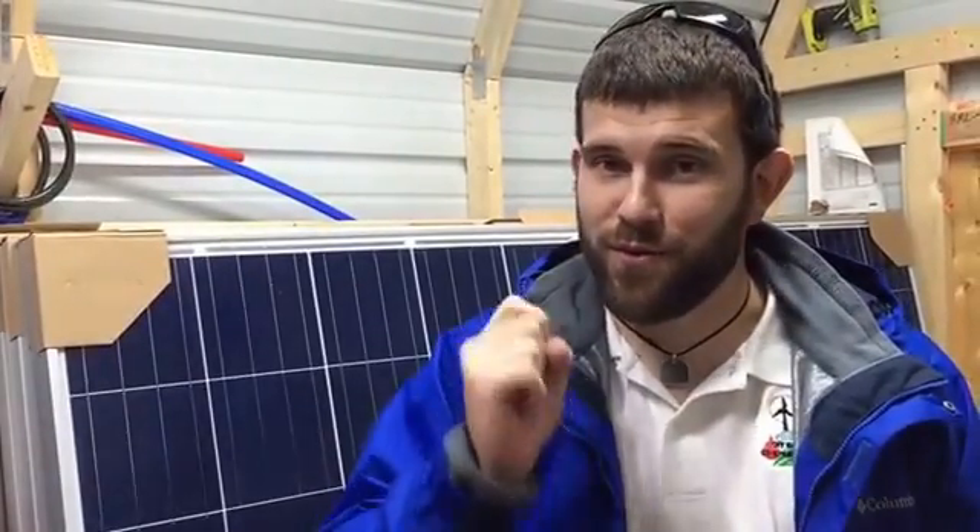We look forward to seeing you at the upcoming class. There will be more throughout the year — this is just the ones for winter right now. As we get more time available from doing installs for customers out in the field, we're going to have more come up. So I look forward to seeing you and I look forward to working for you.